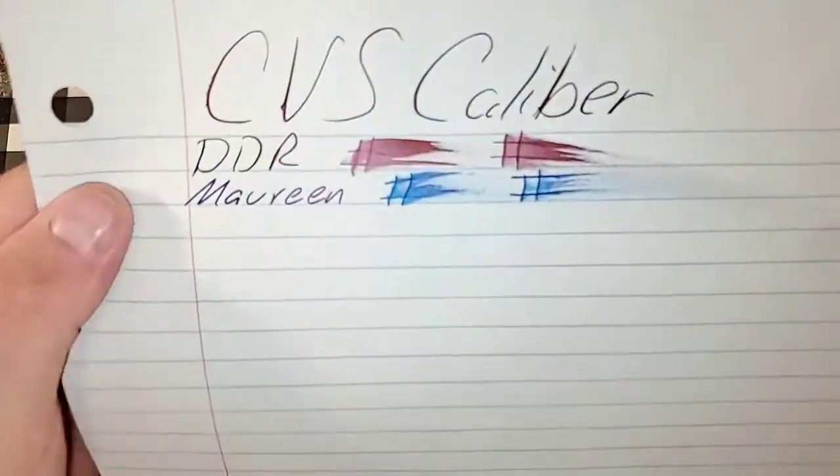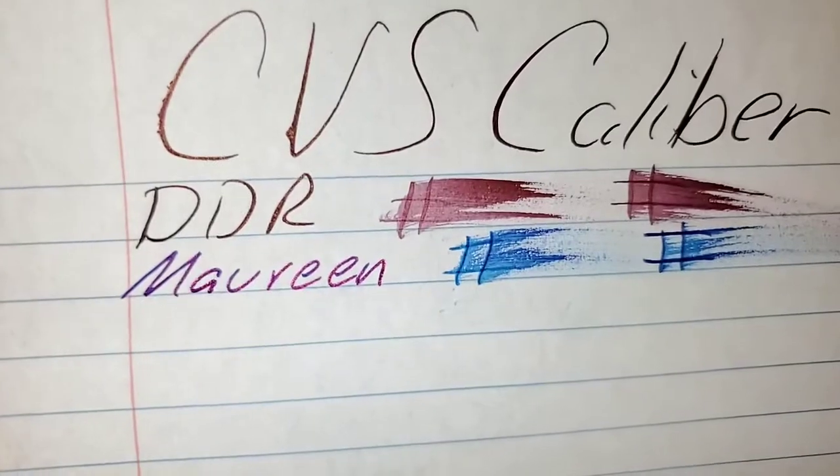CVS Caliber notebook paper. No feathering, nice sheen. No bleeding, no ghosting. I would totally use the backside of this paper.